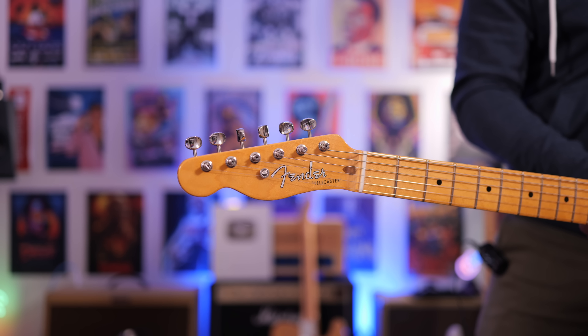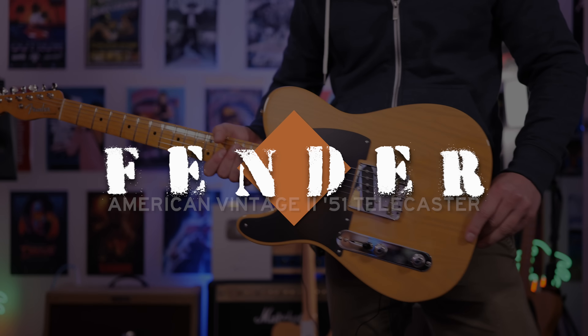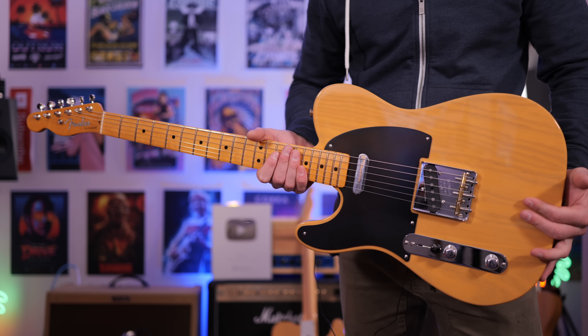In today's video, we're checking out the Fender American Vintage II 51 Telecaster in this beautiful butterscotch blonde. I'm going to talk about how this feels to play and all the things that you need to know about it if you're thinking about buying one of these Telecasters.